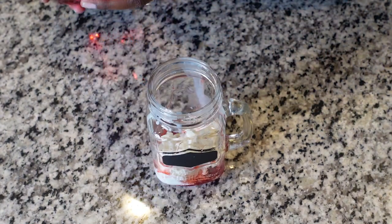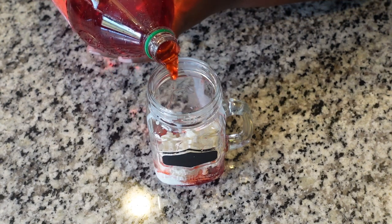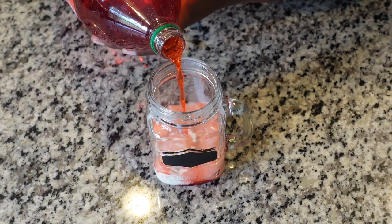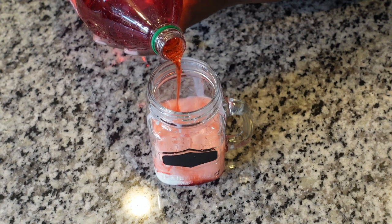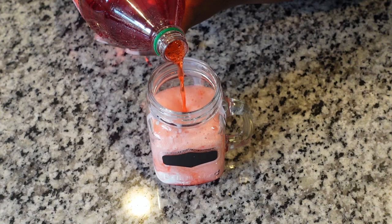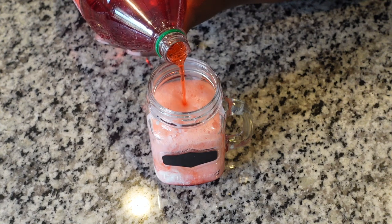You're going to add as much ice cream as you would like to have in your drink. It's pretty much the same concept as drink number one — you just pour your drink, it's going to fizz up, and you may have to wait until it goes down if you want to pour more. Then you go in and do your topping.